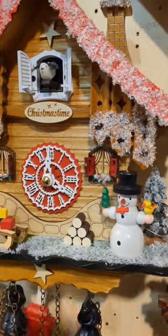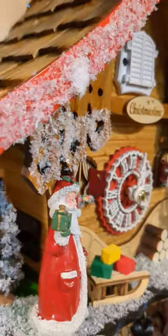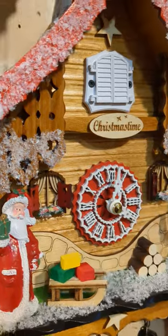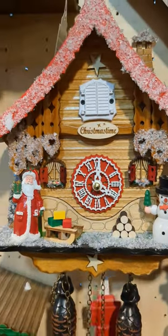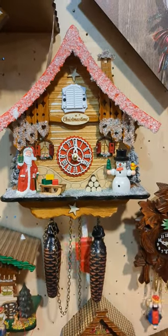Everywhere you've got a little snow and ice, with the snowman in the center, and here as usual it also plays 12 different tunes. If you have any questions about that clock, just let me know in the comments below.